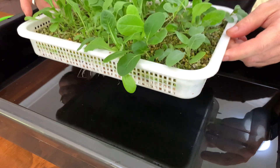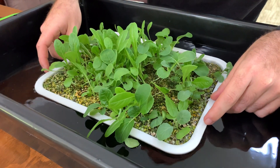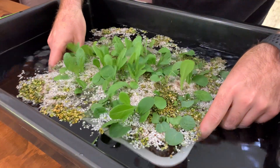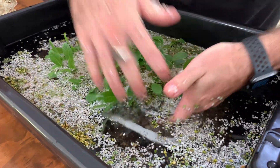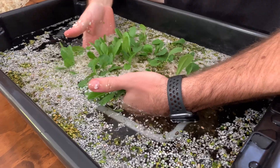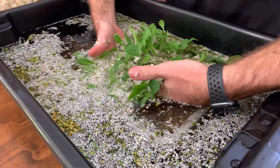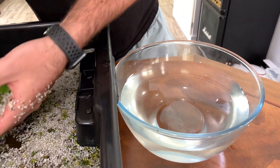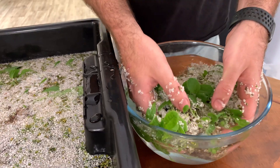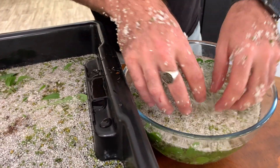So I'll just go ahead and dunk these in, then let all that media separate, and then we can just move all these seedlings out of this container and over into another bowl where I can separate the media even more.